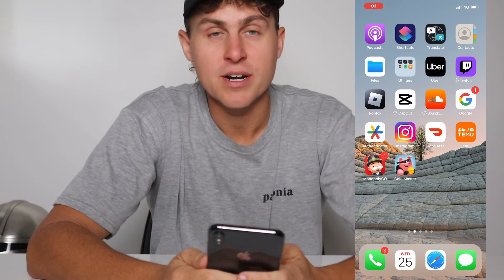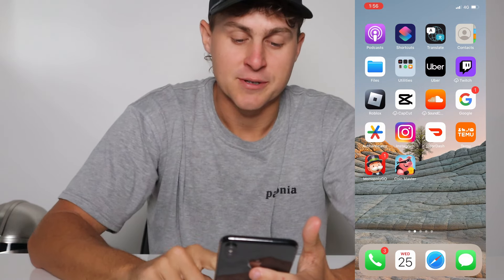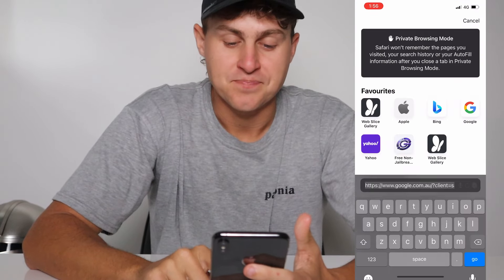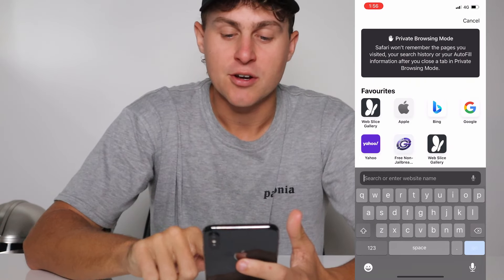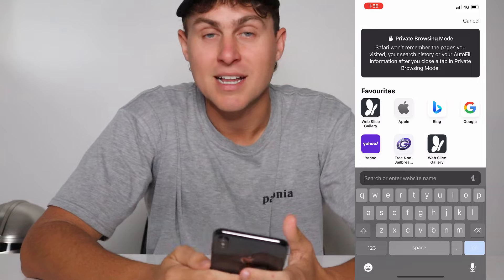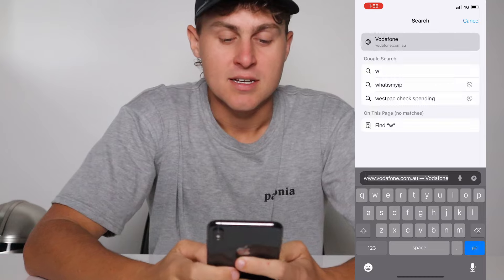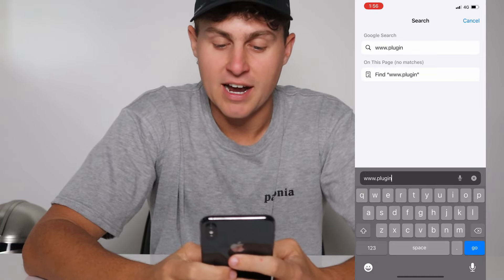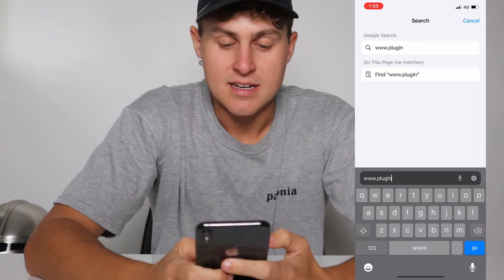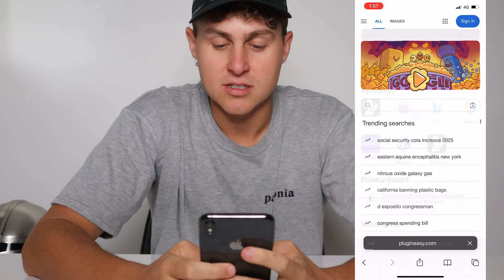So what I'm going to do is turn on my screen recording. Simply follow along. You should see on your screen right now. Let's go ahead and show you how to do it. Come over here to Safari or Google Chrome, whatever browser you want to use, and we're going to go to this website called PluginEasy.com. Type in www.p-l-u-g-i-n — for plugin — and then easy, E-A-S-Y dot com. PluginEasy.com.